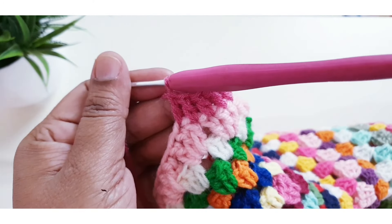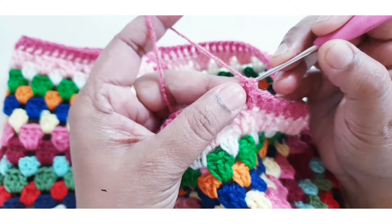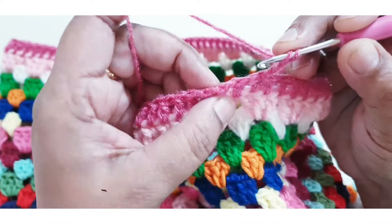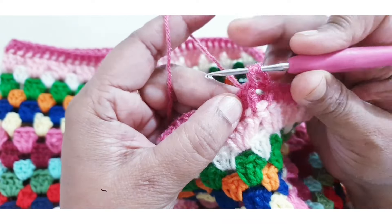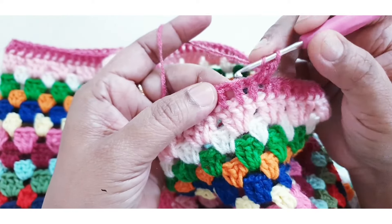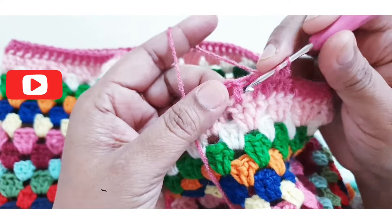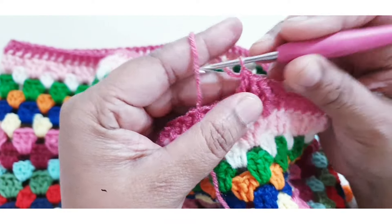You can use one size smaller hook for the border. Make three chain for the next round, then insert your hook in the front side and make one double crochet — wrap your yarn over your loop, insert in the front side of the next DC stitch, and make one double crochet.